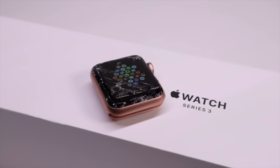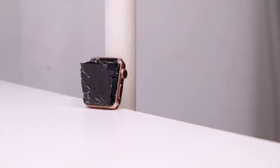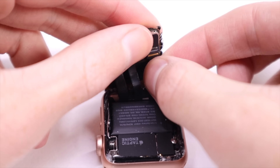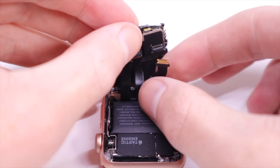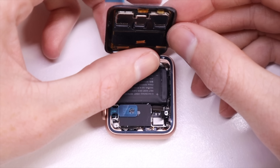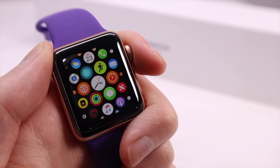In February 2019, I repaired an Apple Watch Series 3 that I originally purchased for $70. It came with a smashed screen that turned out to be very expensive to replace, costing me $227 at the time. I repaired it regardless and used it for several months before giving it to a family member who has used it up until recently.